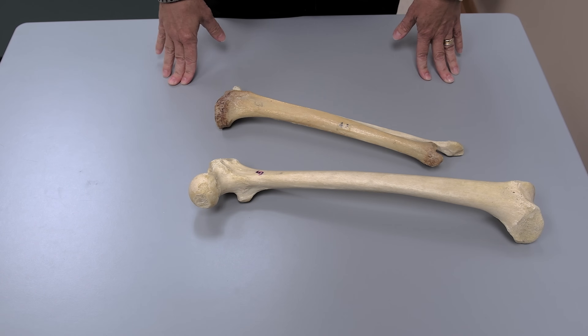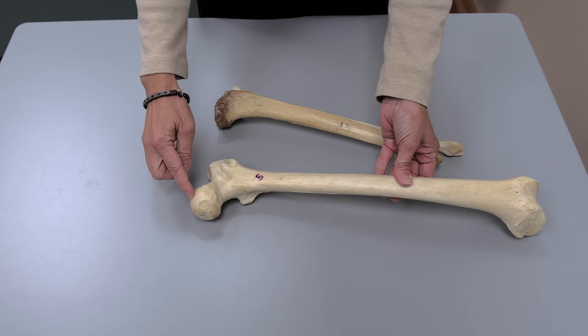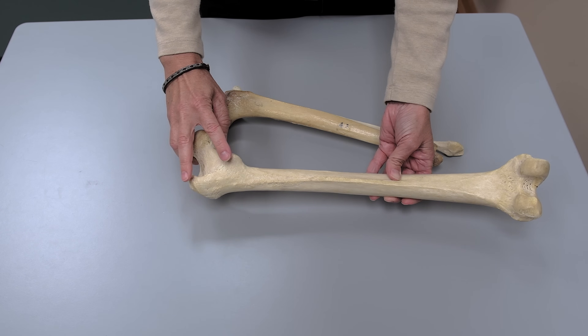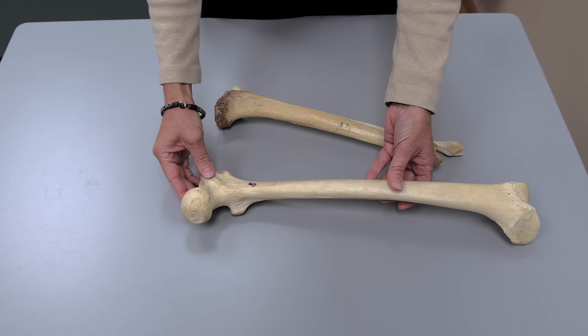The next bone assembly is the femur together with the tibia and fibula. The most important thing is to make sure you're using bones from the same side of the body — we're going to look at left sides here. When you look at the femur, the head of the femur has to be pointing medially, and you want to make sure that the trochanters are toward the back — those are posterior structures. In this case we do have a left femur.